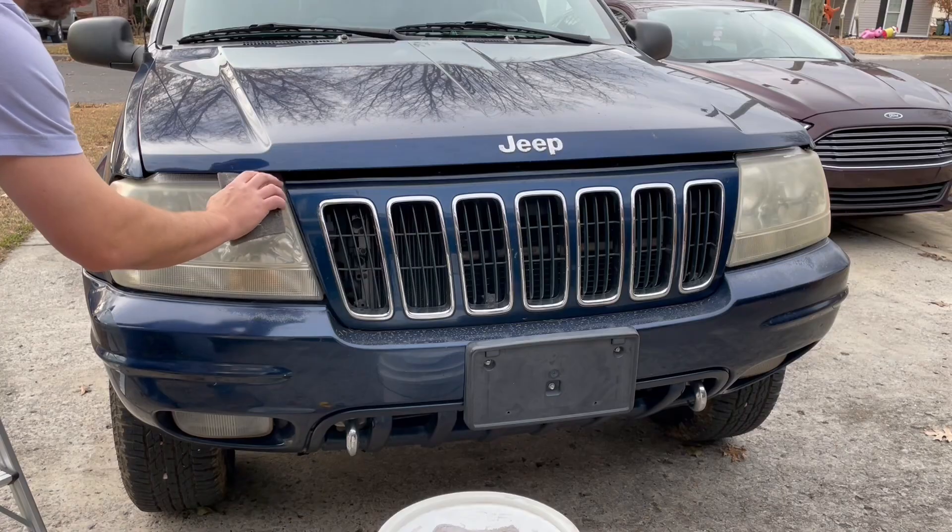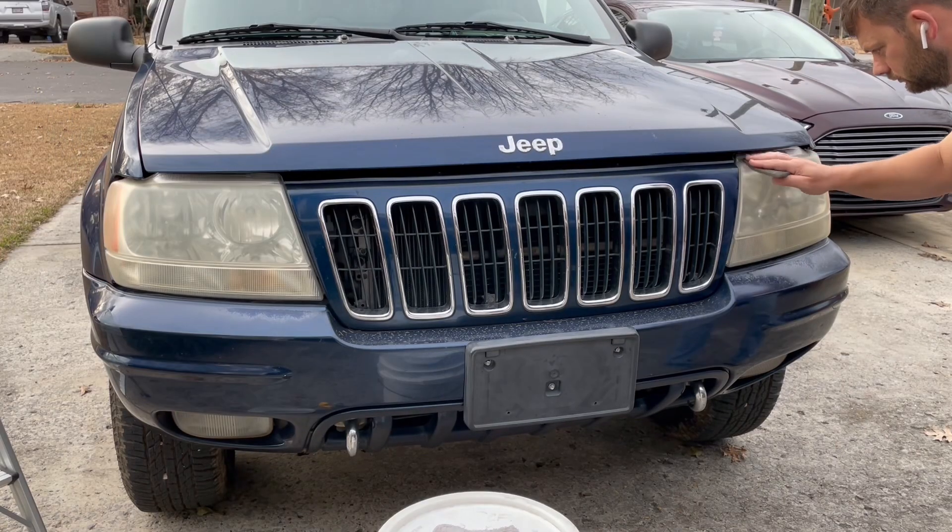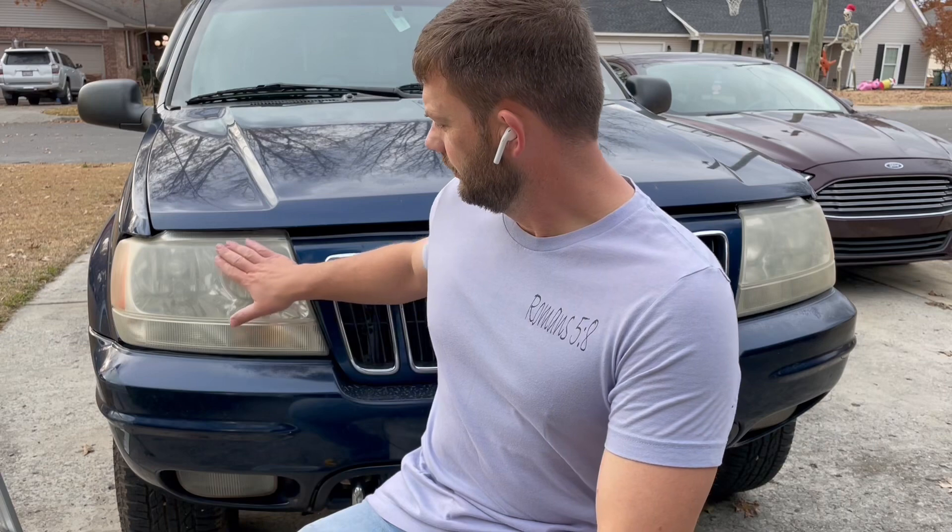Hey, this is how I got my headlights restored on my 2001 Jeep Grand Cherokee. Welcome back to the channel — today we're going to be going over headlight lenses on this Jeep Grand Cherokee.